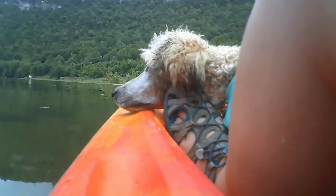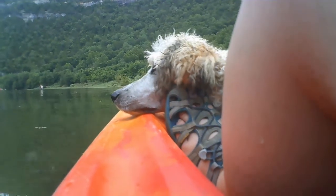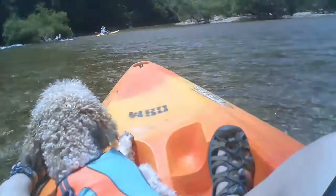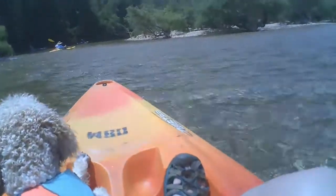Most dogs are gonna love it and really enjoy going. Some dogs might not and that's okay. If you have a dog that loves to swim and loves the water, you're really gonna have to work with them on staying in the kayak instead of jumping out into the water the whole time. It could be dangerous — they could flip you over, you could lose your stuff, your gear, your paddle, your dog could run off, they could get hurt. Teach them to stay in the entire time.